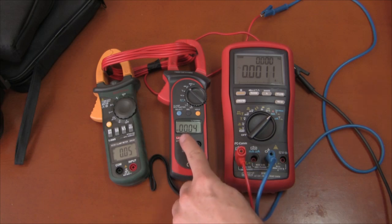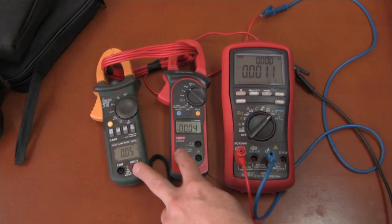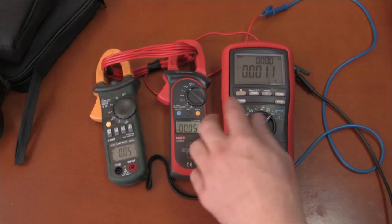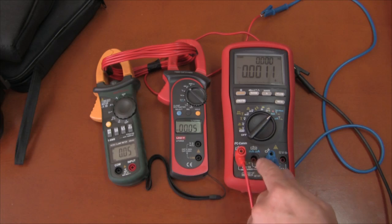So you will see the difference between an average reading meter and a true RMS reading meter, and we will compare them both to this. The current readings on both of these meters will be one-tenth of what you see here because of the multiplication of the wires passing through ten times.